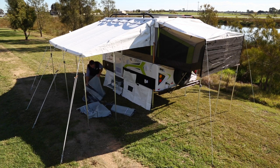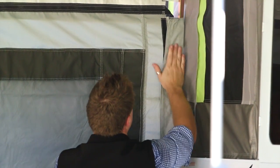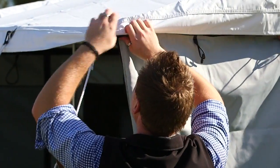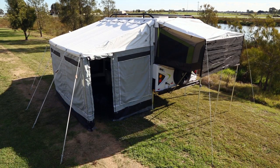Finish by unpacking the Annex walls. Use the two smaller canvas Annex walls and slide into the side of the camper, Velcro and attach firmly. Zip into place with the roof to fully assemble. Lastly, repeat this process to both the front and rear ends of the Annex walls.